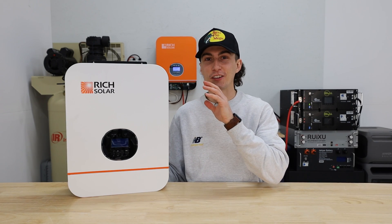Welcome back to the lab. Today we're going to be taking a look at this little guy right here, running it through some basic tests, telling you everything we don't like and everything we do like about it, and trying to find out if this is the inverter for you. Here at the lab, our opinions cannot be bought.